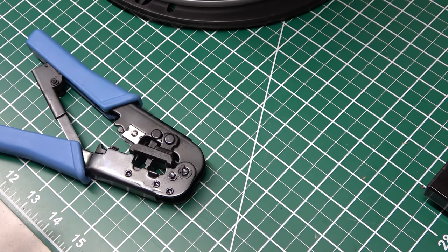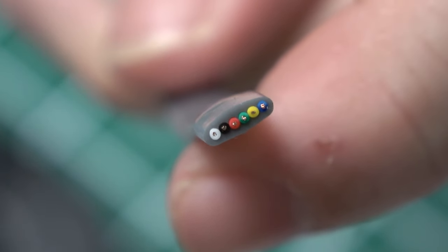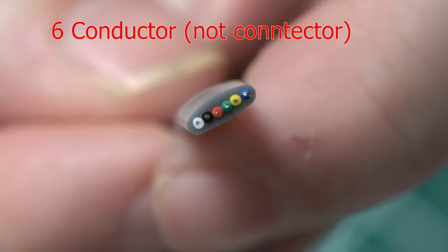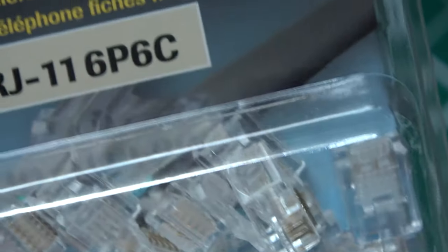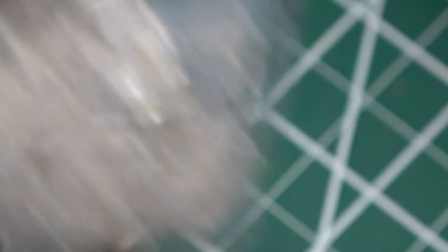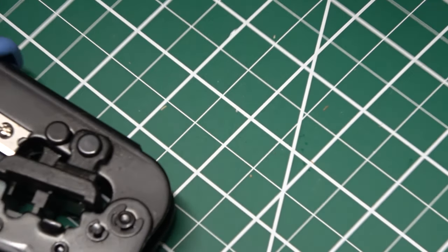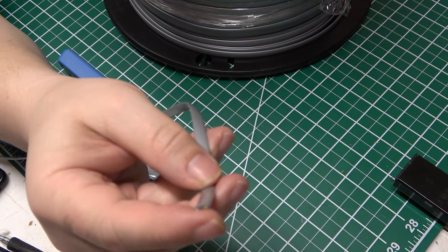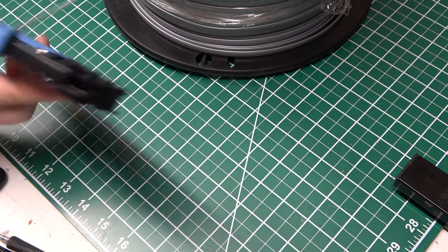Next is going to be the wire. This is just telephone wire, and if you can see, there are six connectors — as shown on here, 6P6C. This is basically cat three cabling that you want. My cat three is just flat, which makes it super easy to put on a telephone connector. It makes it a little harder to run, but I'll show you what to do.